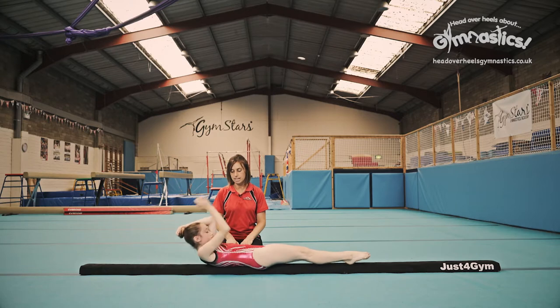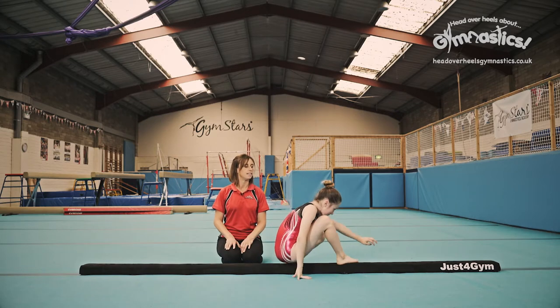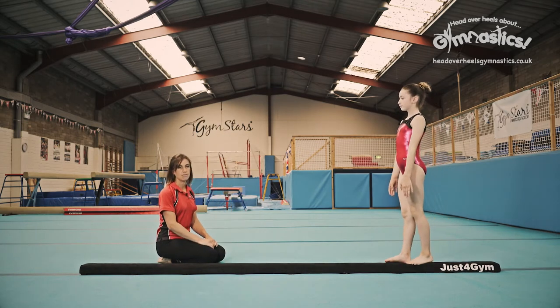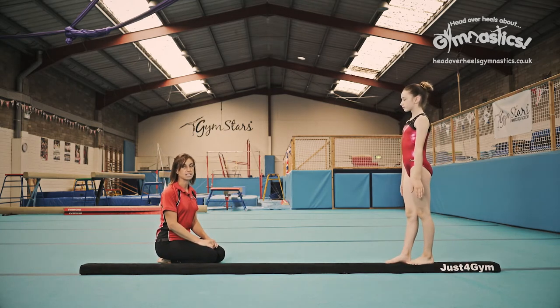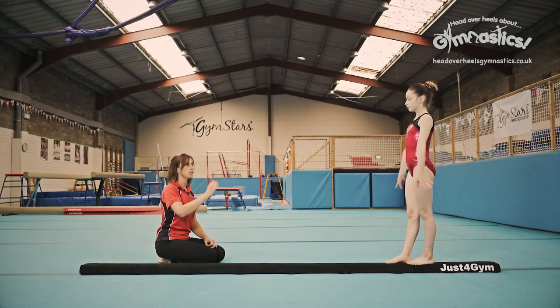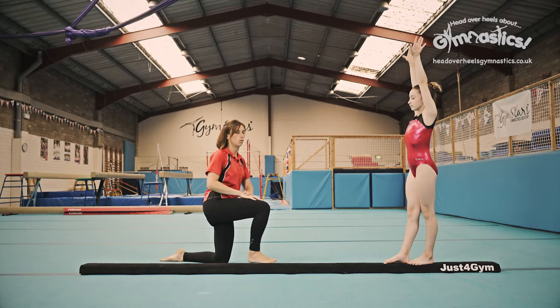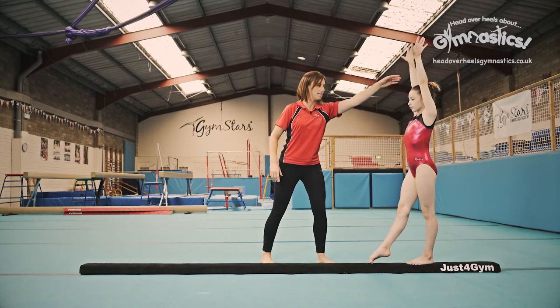Okay, stand up ready for the handstand. When you do this it's really important to have a big lunge into your handstand. So you start nice and tall with your arms up above your head. By doing the lunge you keep the straight shape all the way through. Let me show you what I mean. Take a big step forwards.